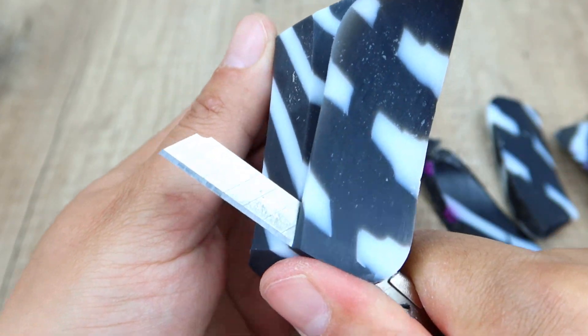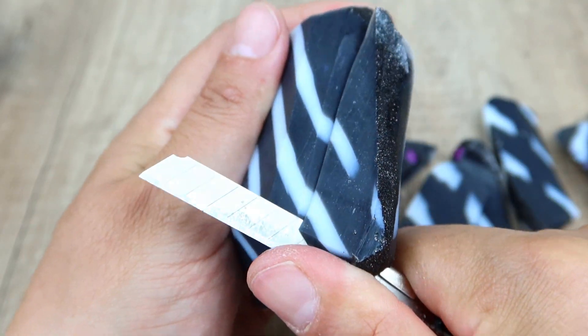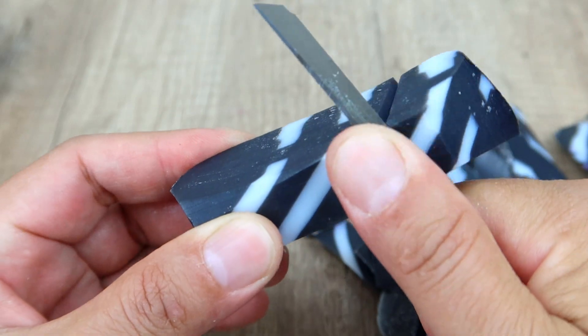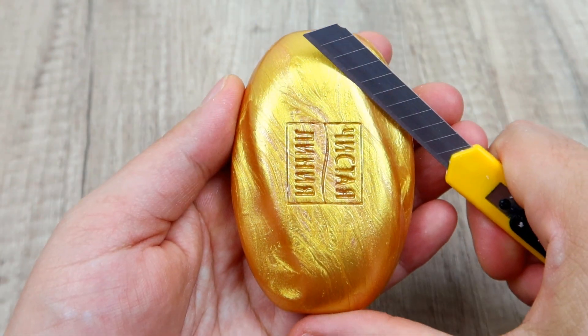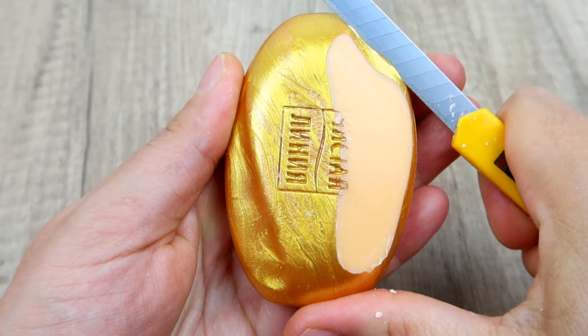This is how I use a fork. I use this fork to keep it in my mouth. I use a fork because I use a fork. This is a fork.